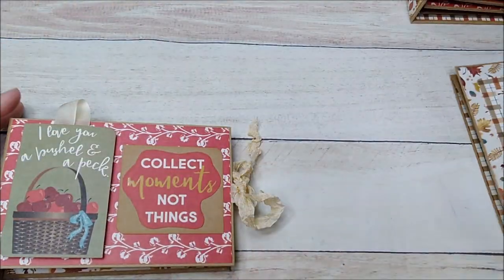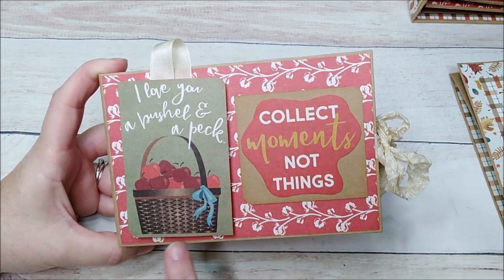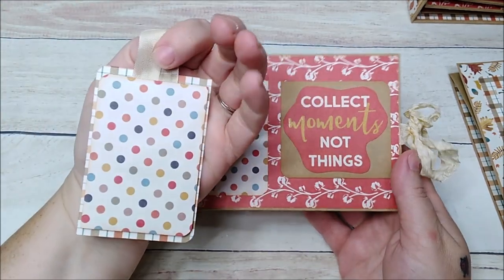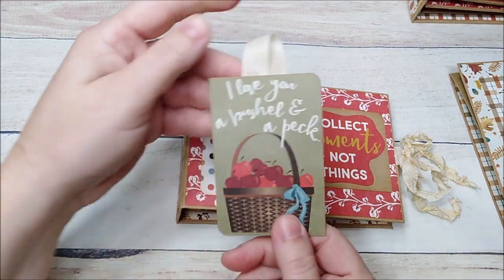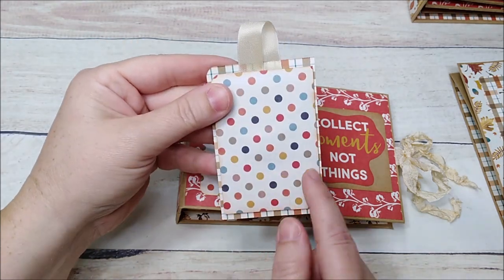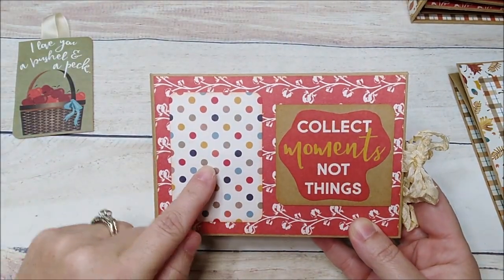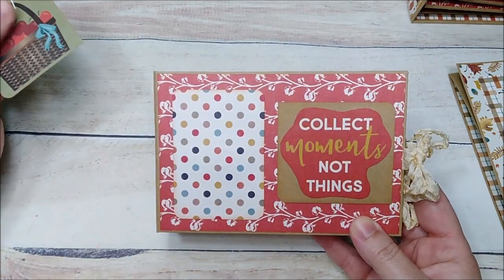Today it's the grandma brag book, and normally I don't put two sayings on the front, but this piece actually comes off — it has a magnet underneath so it can stick on grandma's refrigerator. You can either use this decorative side or place a photo here and let it stick on grandma's fridge.